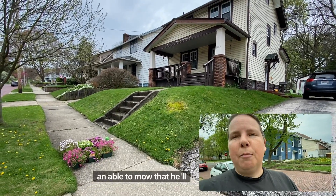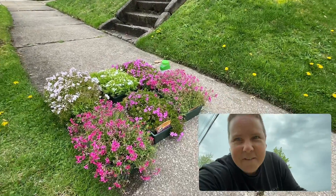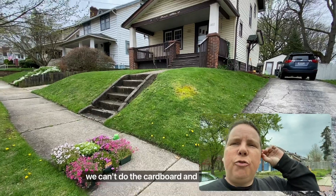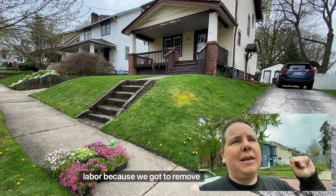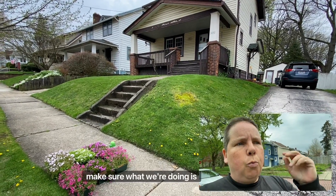This particular neighbor isn't able to mow that hill anymore, so we're about to plant it with phlox — hell yeah, phlox! So what we're going to do is manually remove the lawn because we can't do the cardboard and mulch situation. Today's going to be some hard labor — we've got to remove the lawn. We're going to start with the front of the hill where the phlox is.